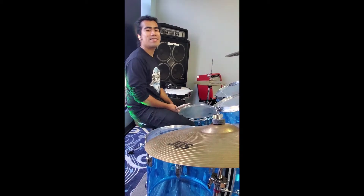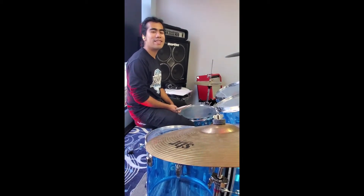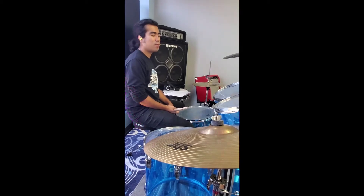How's it going guys? This is Zach Brody here at Sessions Art of Teaching in Canton, Massachusetts. Today's quick tip is about playing open-handed.